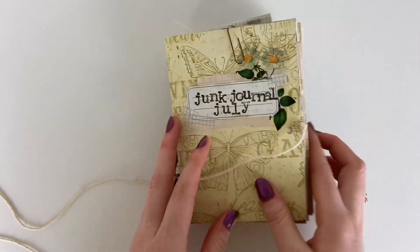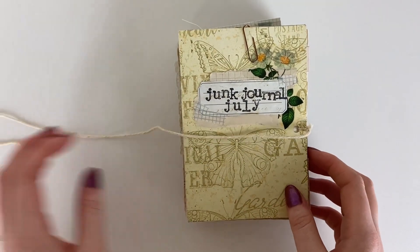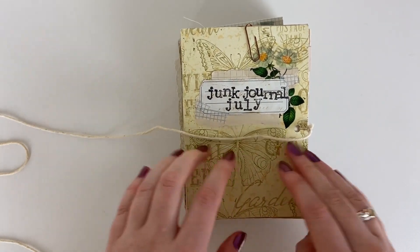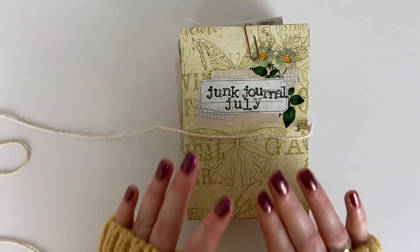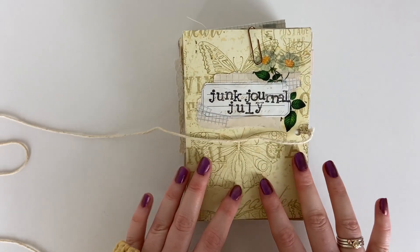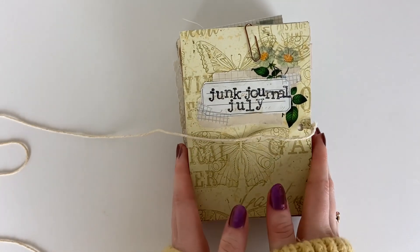I will leave a link down below if you're interested. A lot of people made the no-sew journal for junk journal July as well, so there's loads of inspiration under the junk journal July hashtag if you're looking for ideas of journals to make for something like this.